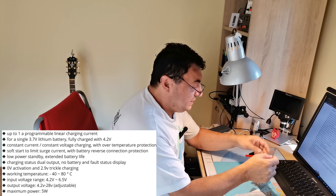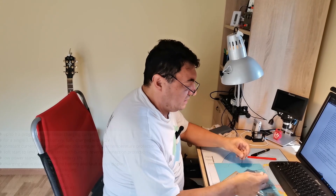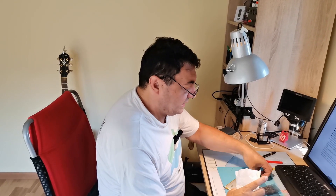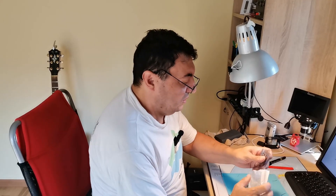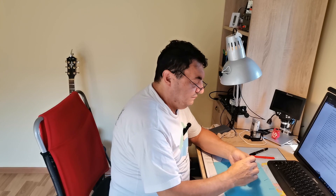I want to open one of these and do a test about charging currents and all that stuff. This kind of boost inverter can be useful when you're using a 9-volt battery, like in a multimeter.